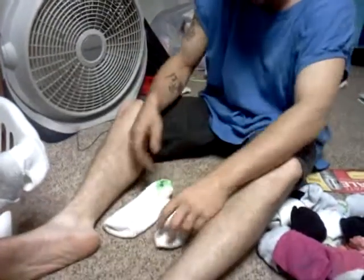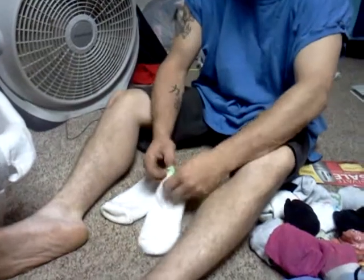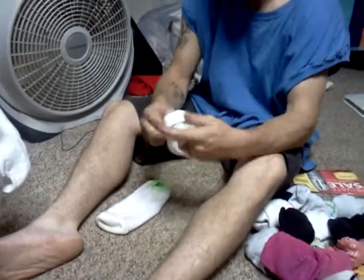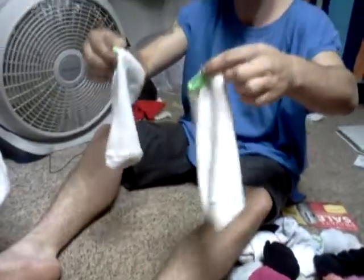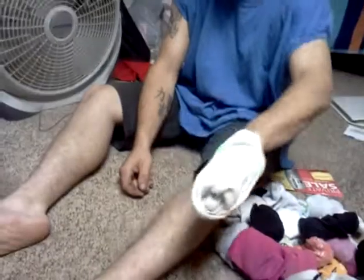Today we're going to do a tutorial on how to fold a pair of socks the proper way. You have two inside-right socks and you try to mate them, but they end up inside out.